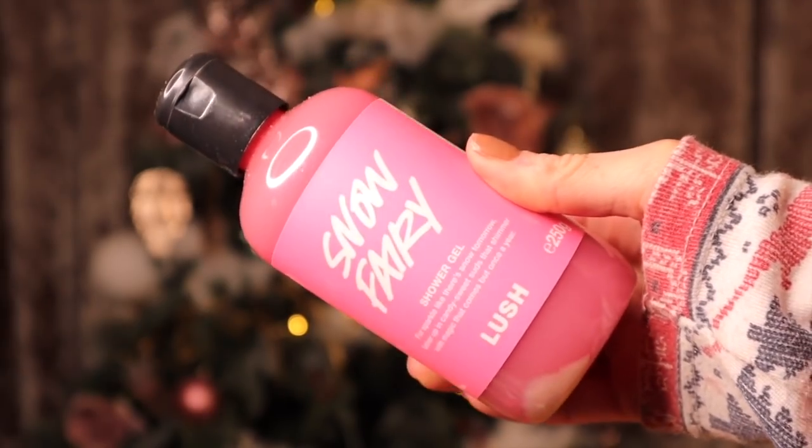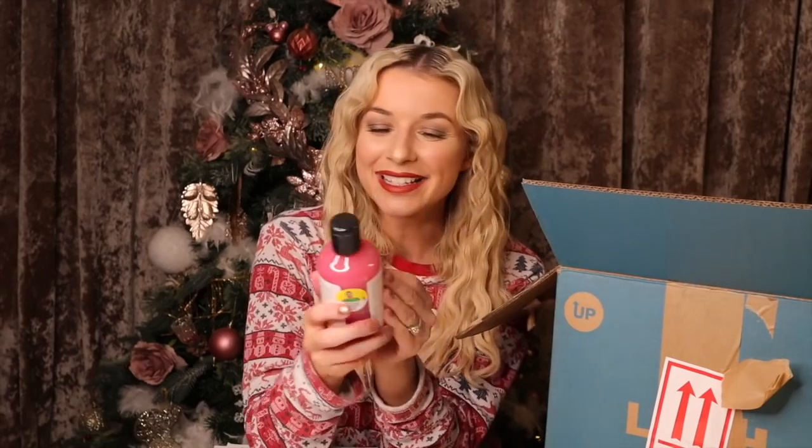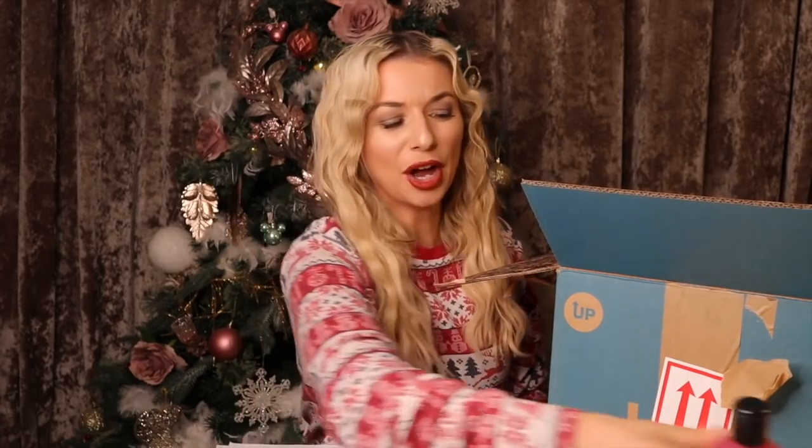This was really exciting — it's a shower gel and it's Snow Fairy! If I did not get Snow Fairy every single year I'd be gutted. This is just an absolute staple for me every single year. I really hope Rose Jam is in here as well.